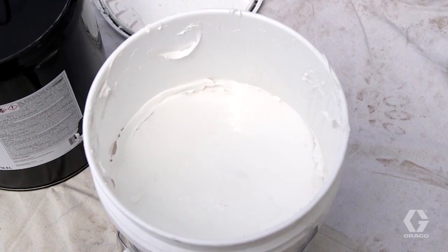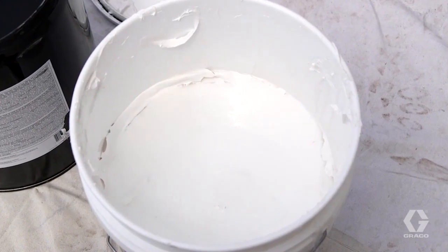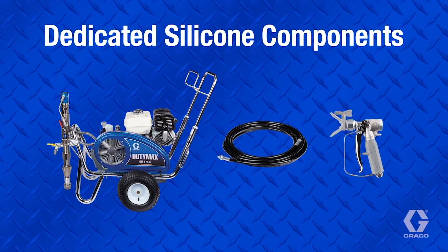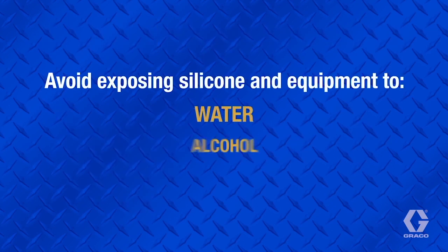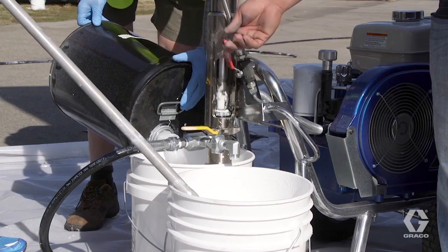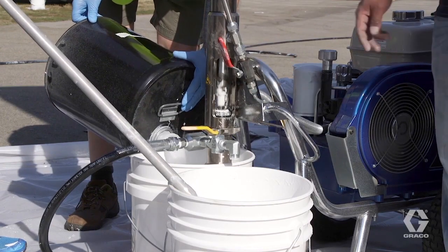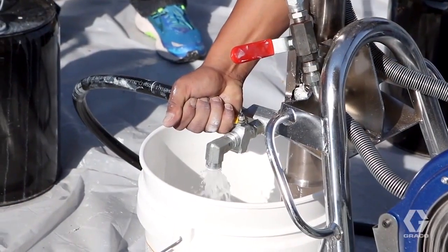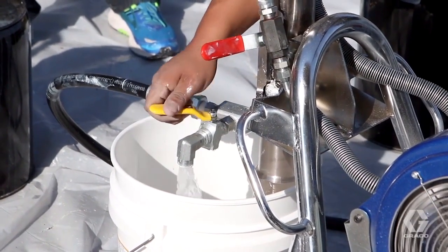There are several things you can do to help eliminate material contamination. Have a pump lower, hose, and gun dedicated to silicone only. Don't use these parts with any other materials. Exposure to water, alcohol, and other materials can cause silicone to set up and ruin components. Flush your machine with virgin mineral spirits before and after every use. Be sure to use virgin mineral spirits, as it contains no water or alcohol.